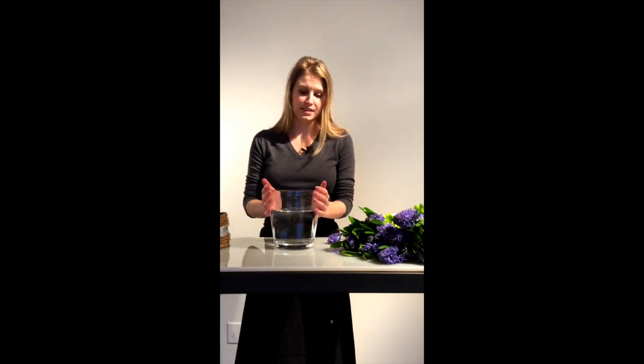My name is Emma McHugh and this is Petal Driven. Today we're going to do a very simple fall arrangement with lots of deep jewel tones in this fat conical vase from Accent Decor.